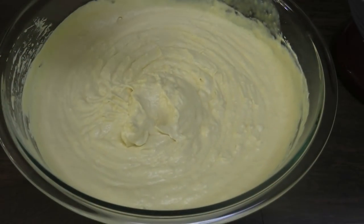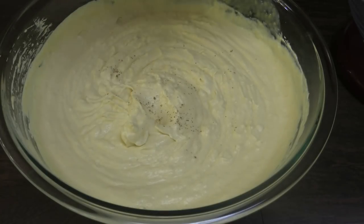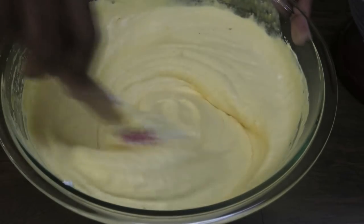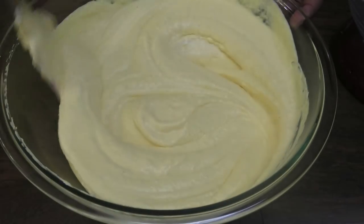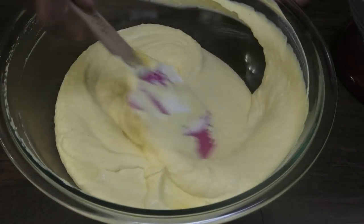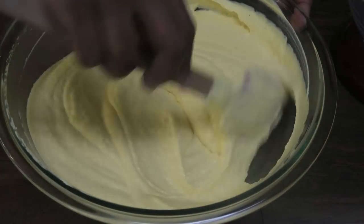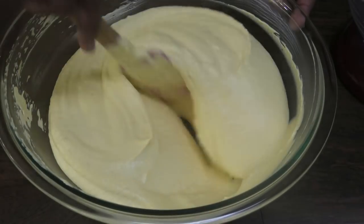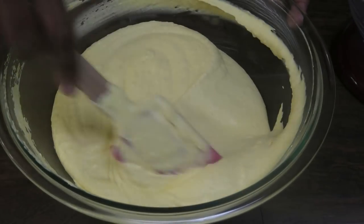I'm going to go in with a pinch of cardamom. This is totally optional — you just want a little pinch, not too much to overpower the mango. Mix that in. Cardamom and mango work really well together. And if you guys love cardamom, you need to check out my cardamom fudge recipe — that one is to die for.